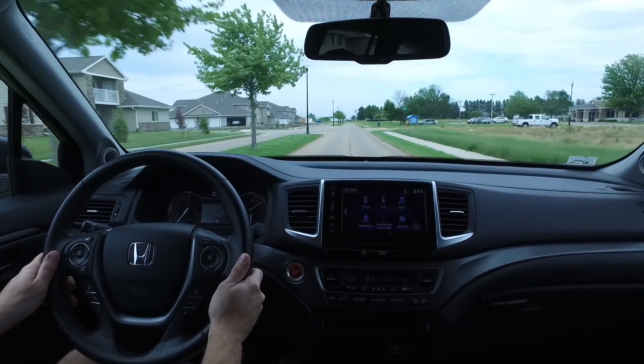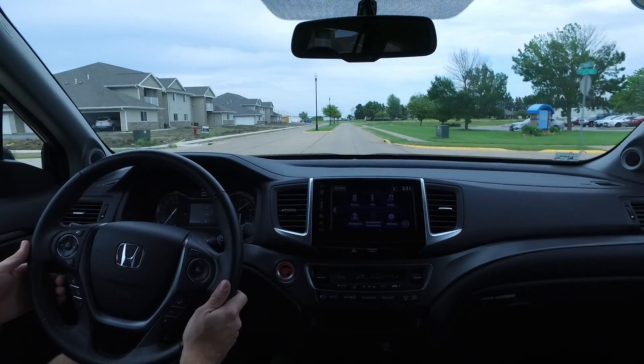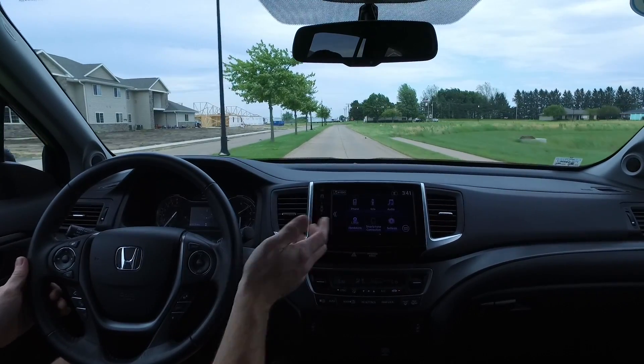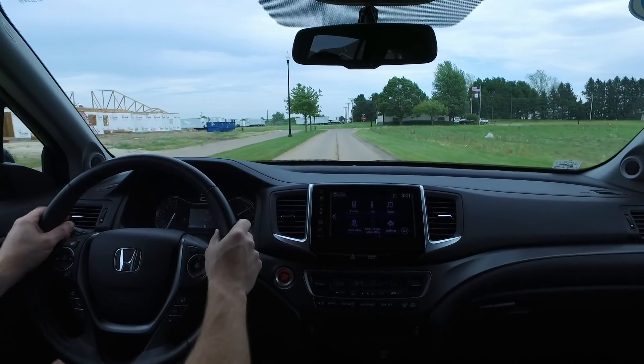Ultra comfortable, ultra quiet — lots of great support from these seats. The driver's seat has lumbar support, and it's very well sound-deadened so it's nice and quiet inside. Nice leather-wrapped steering wheel as well.